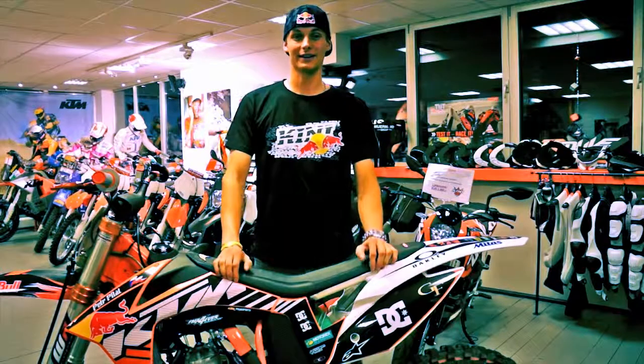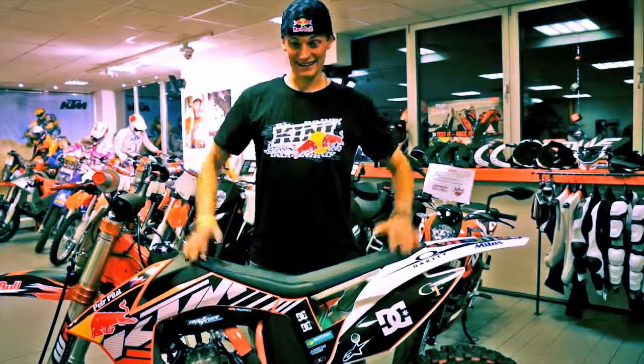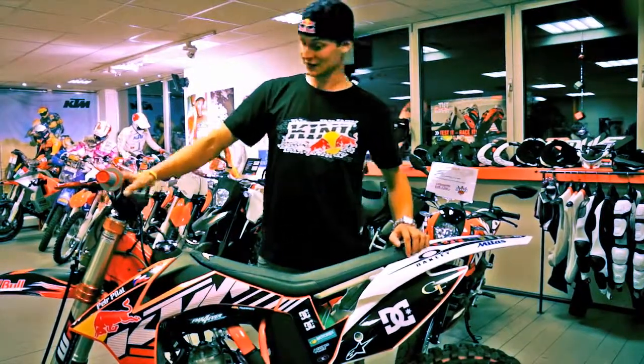Hello, my name is Peter Pella. I'm training from Czech Republic. This is my bike — this is my LAV KTM 250 2-stroke in freestyle style.